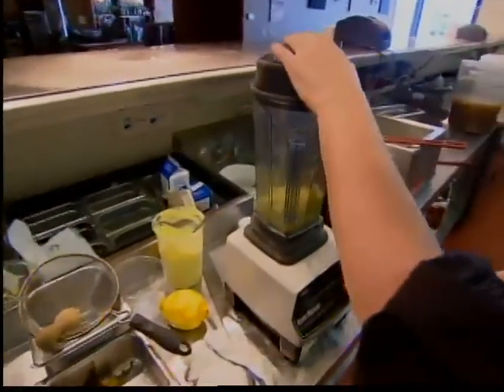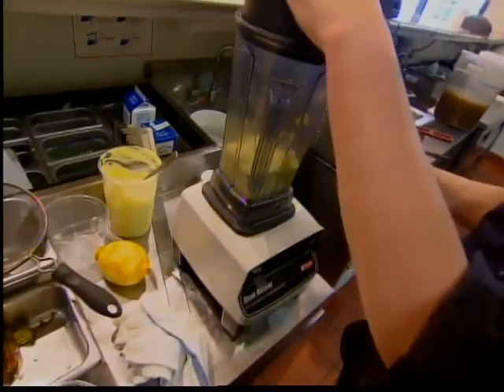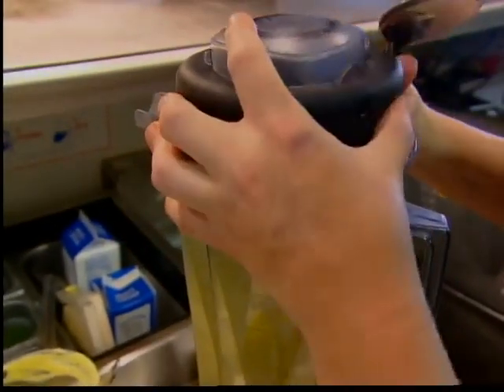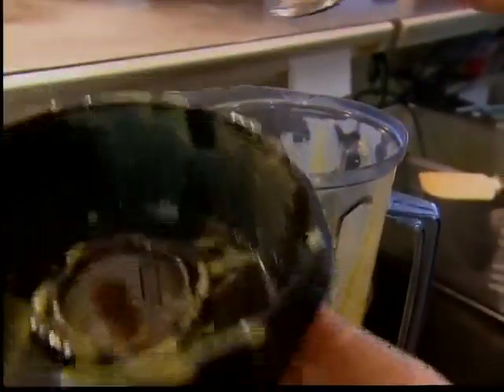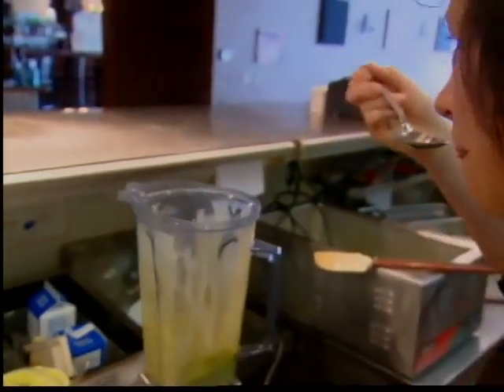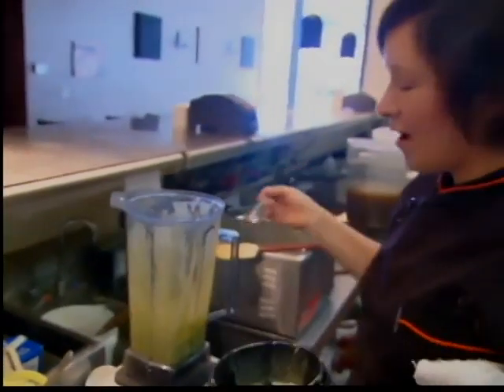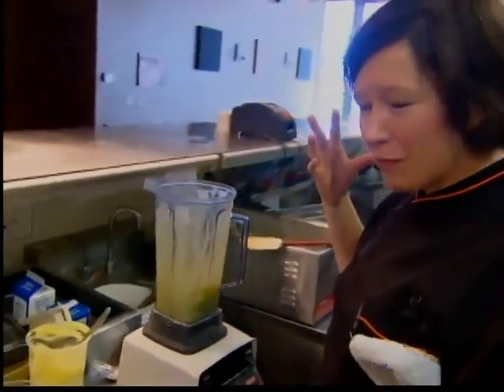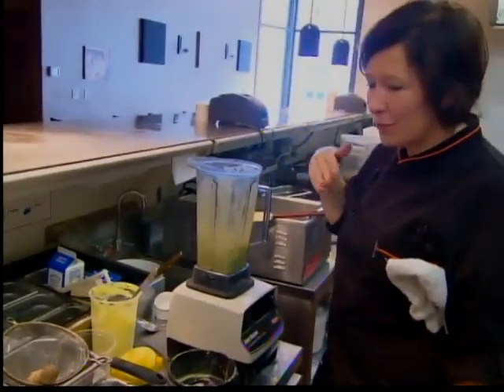And then we're just going to blend this. Let's give it a taste. It's perfect — perfect amount of acidity, a little bite from the jalapeno. Perfect. Let's move on.